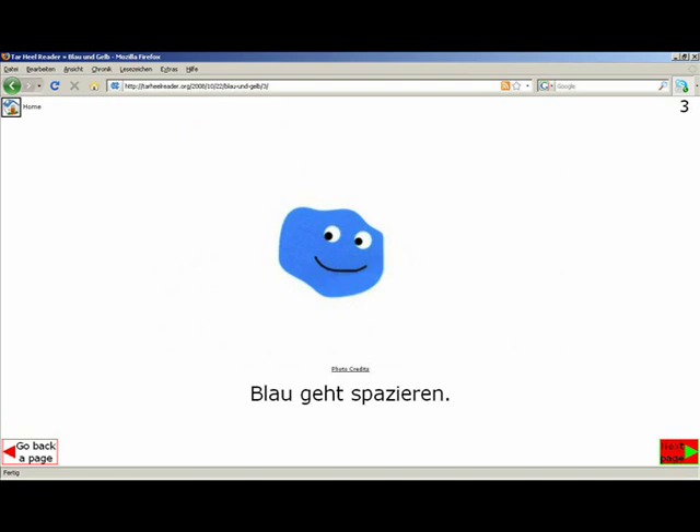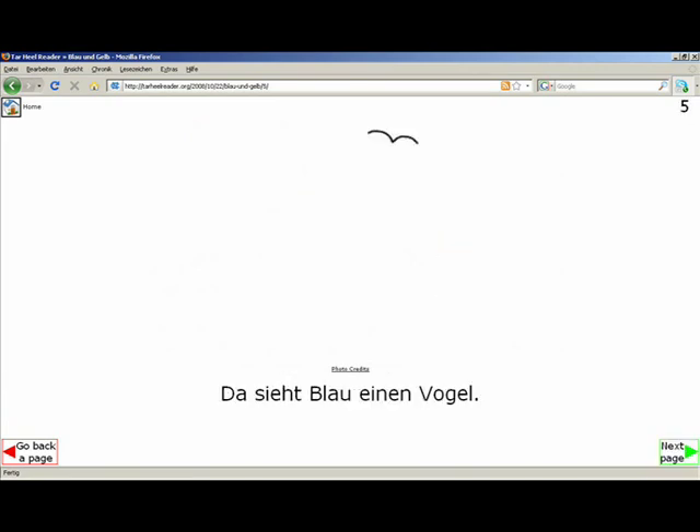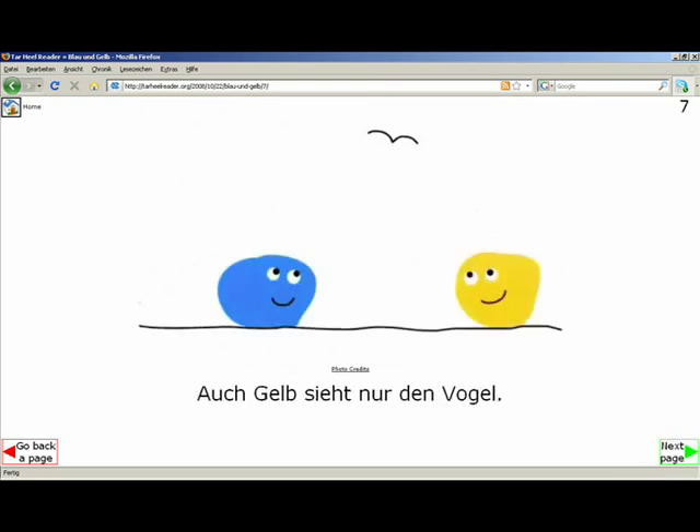In order to use an electronic book, Franz must be able to use at least one simple computer function. He must be able to use the mouse click, or even better, the right arrow key of the keyboard.